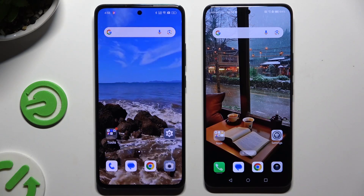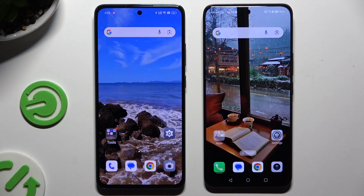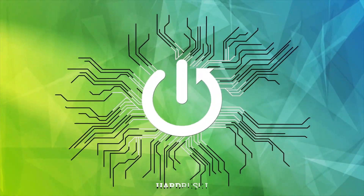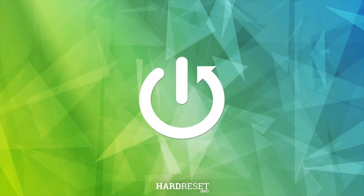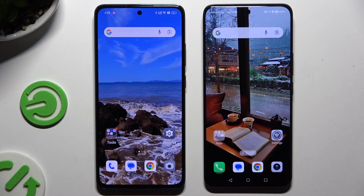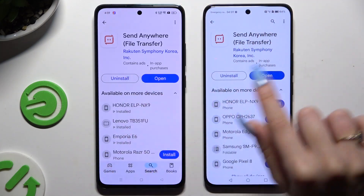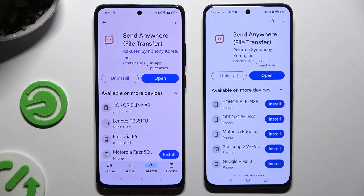Today I would like to show you how you can transfer files from an Oppo device to Honor 200. You need to begin by launching the Play Store on both smartphones to get this app called Send Anywhere. When it's ready, open it.